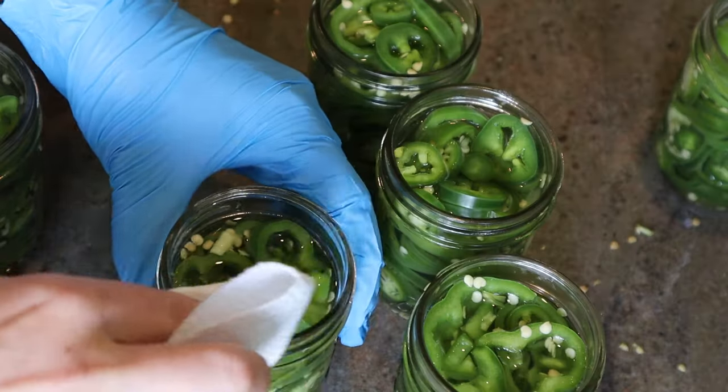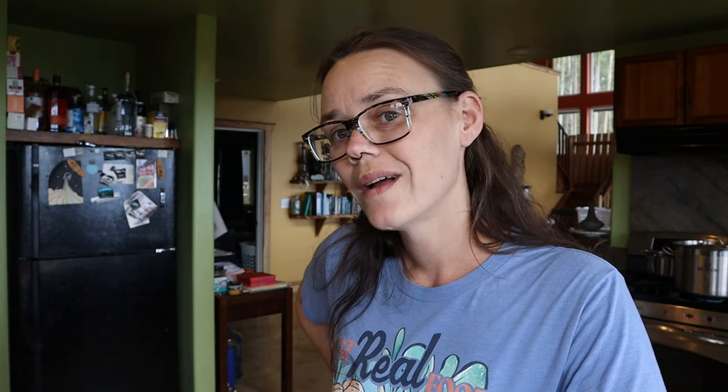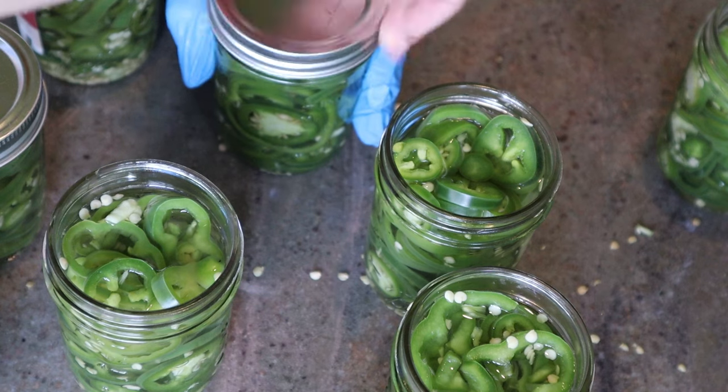Remove your air bubbles and adjust the liquid level if necessary. Wipe down your rims to make sure you don't have any debris left on there — any seeds or anything else. Place your lids and your rings, fingertip tight, then go ahead and put them in your water bath canner. We don't want any risk of thermal shock, so you want your hot jars going into a hot canner. Make sure that your jars are covered with a minimum of one inch of water.